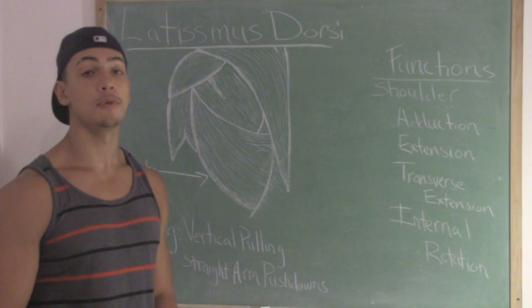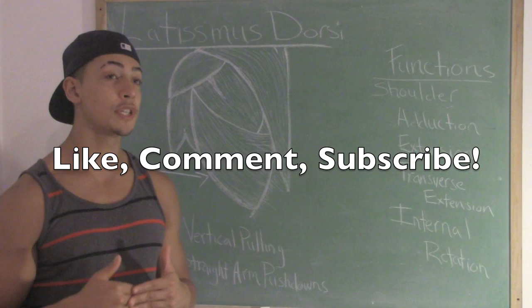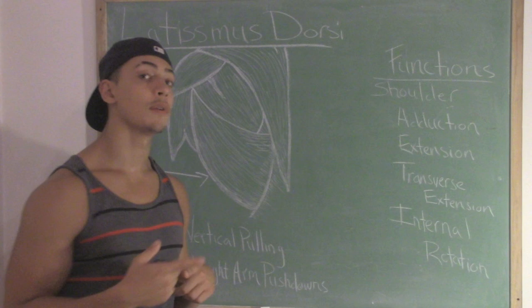That's the video, guys. If you liked the video, please like, comment, and subscribe — I appreciate it. Once again, my name is Stanley Merklin, this is I LiftThere4AM, and I'll see you guys in the next video. Peace.